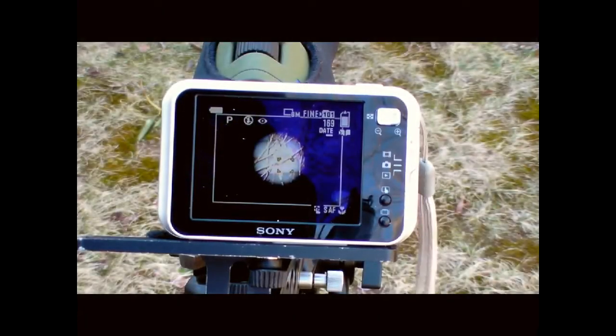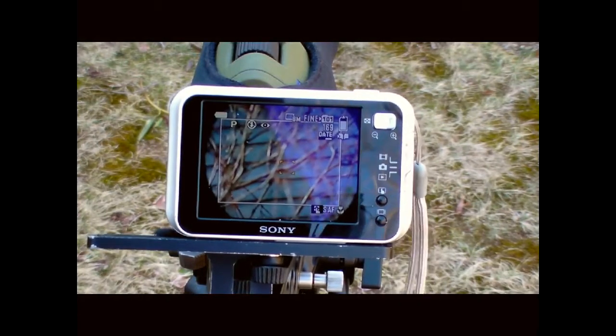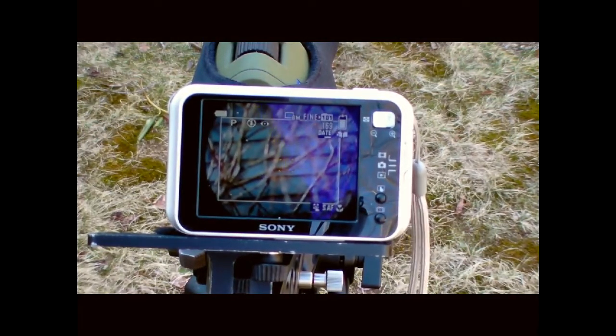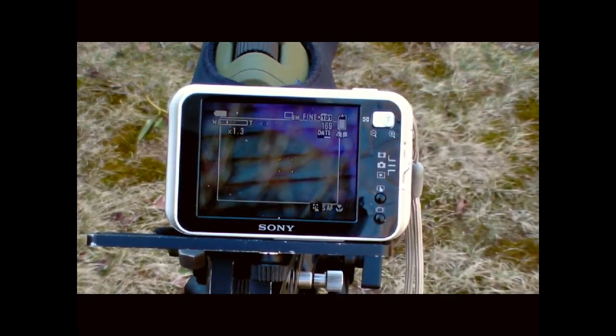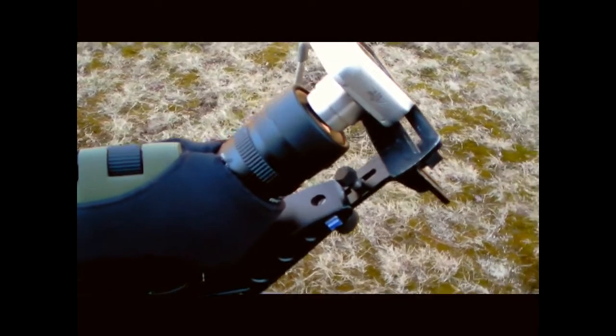Once you have it, then it's just a matter of setting the sweet spot. Slide the bracket in and out until you get the fullest, roundest, most complete image on the LCD. At that point, you can probably just zoom the camera up a little to get rid of the vignette. It should look something like this.